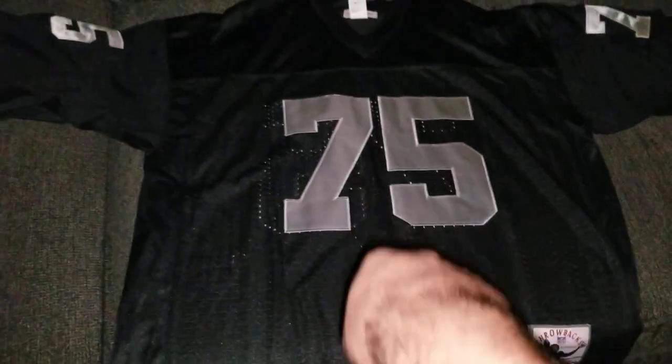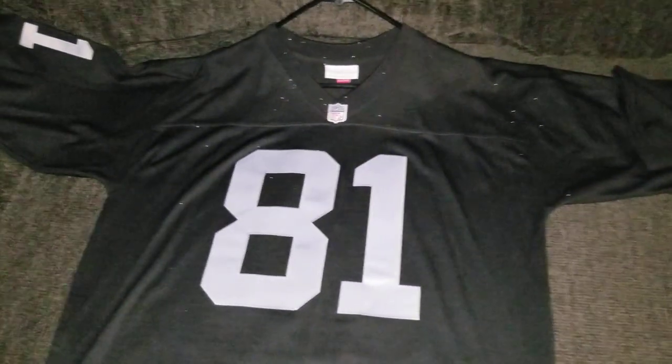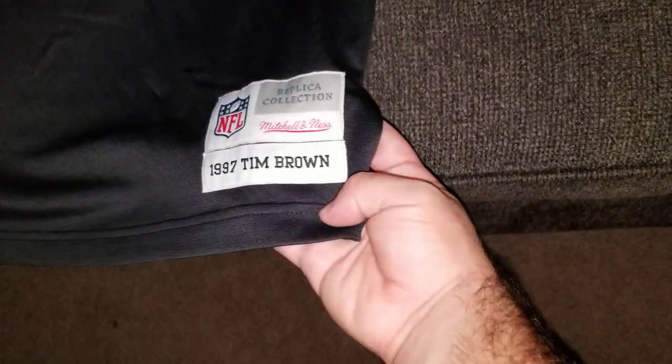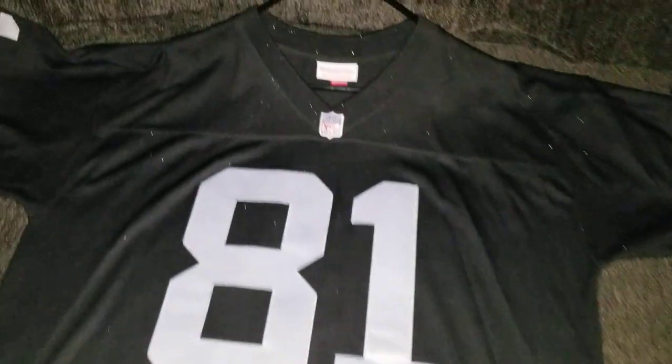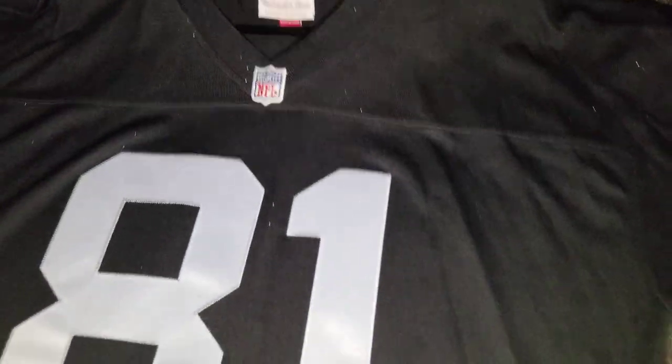I got two Raiders jerseys here — I'm a big Raiders fan. This one is the knockoff Mitchell and Ness version and this is the legit replica. I don't have an authentic version to compare since I can't afford the three hundred dollar price tag, but I'll do it with the replica. This is like a swingman edition for football jerseys. Honestly, the replica is pretty much the same thing as an authentic — the only difference is the patches are a little thicker and heavier, and the jersey itself is heavier. I prefer the replicas. This right here is a Howie Long jersey.